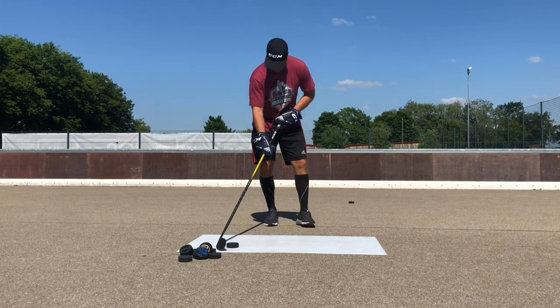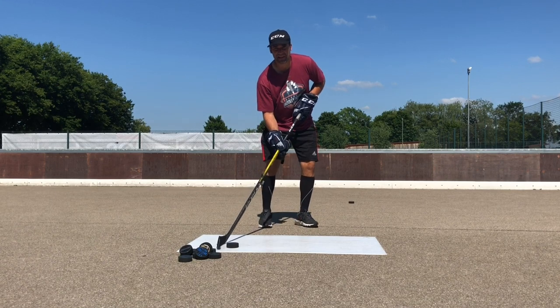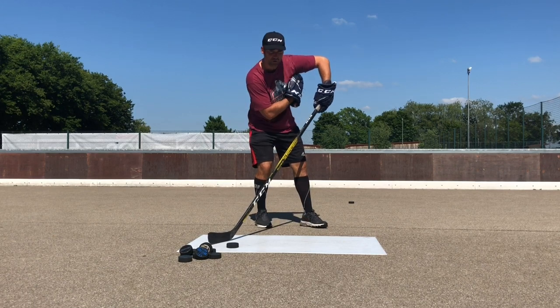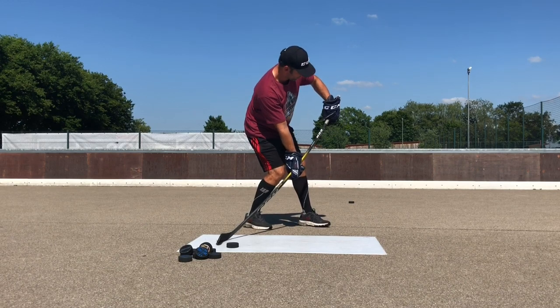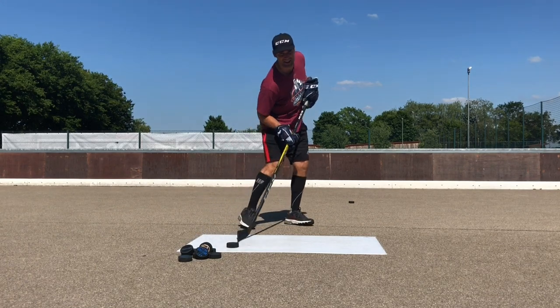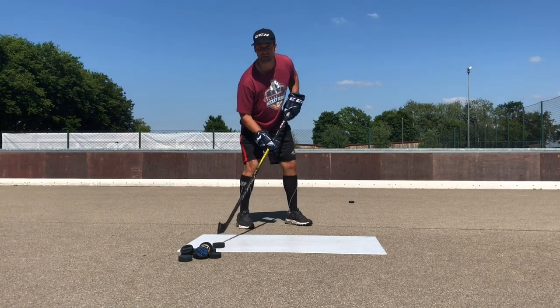Second thing — you have your hand right in front of your stomach. That's gonna be a little hard for you to shoot. I like to pull the top elbow up and have the hand out here so there's room, because we're pushing down with our bottom hand and pulling with our top hand at the same time — that's how we generate power. If my hand is stuck here, I can't really pull with it. So those are the two biggest points.